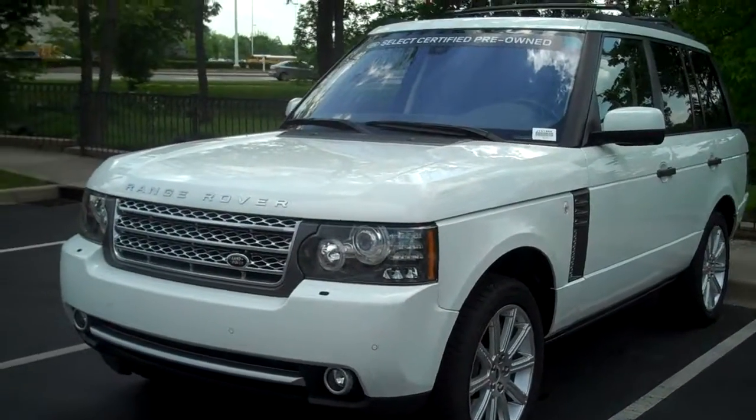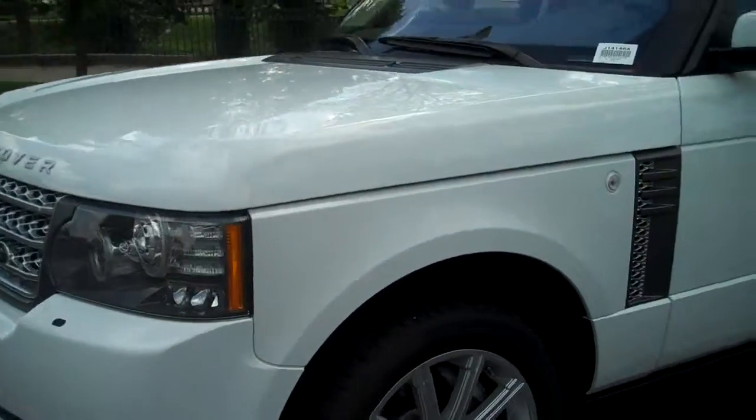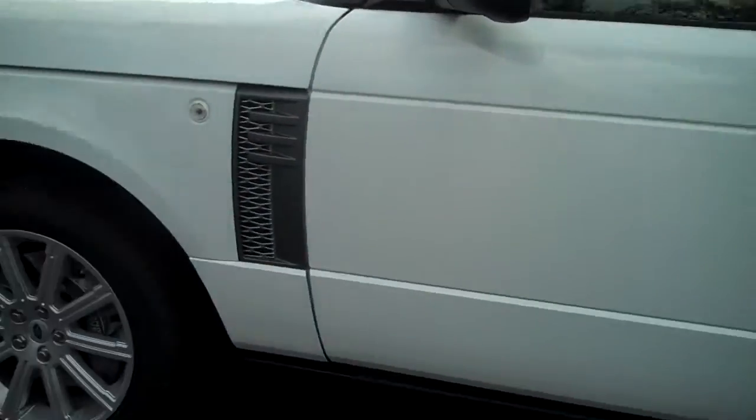Hello Doctor, it's Monica from Land Rover. I wanted to send you a video of the truck you inquired about, this Range Rover Supercharged.